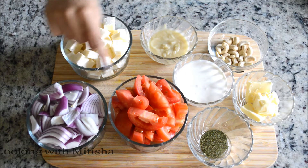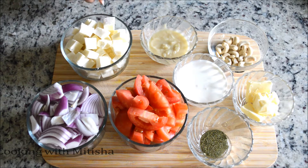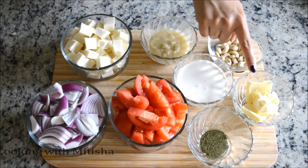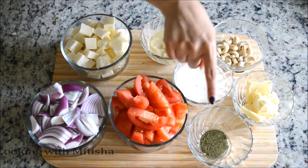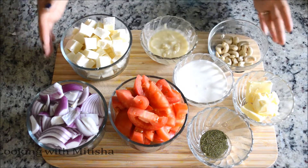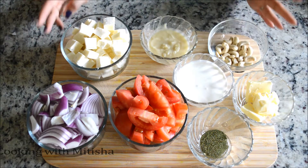To make paneer butter masala, here I have roughly chopped onion, roughly chopped tomatoes, cube paneer, ginger garlic paste, cashew nuts — about 15 to 16 pieces — fresh cream, butter, and dry fenugreek powder. This quantity is enough for five people, so you can adjust according to your preference.